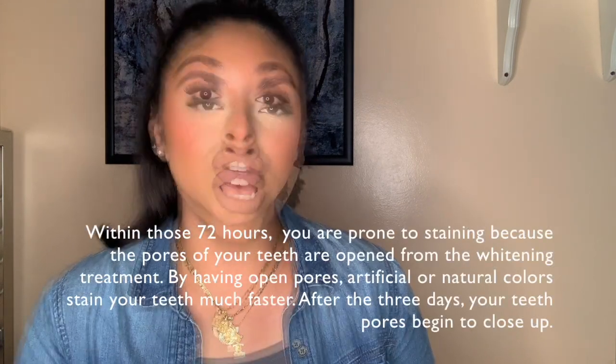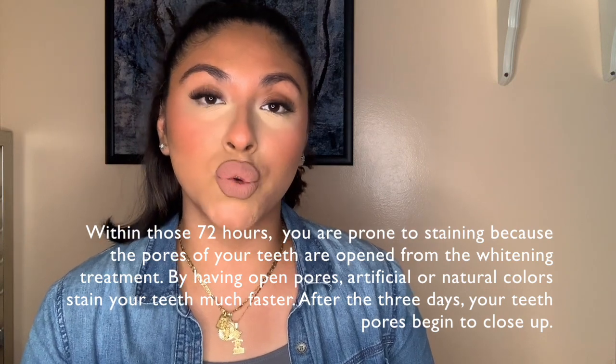In terms of upkeeping, after I whiten my teeth I wait at least three days before having any coffee or any artificially colored drinks — such as Gatorade, Powerade, or anything with added color. You also want to avoid berries, because if you squeeze a berry onto a white shirt it'll instantly stain it, and the same goes for your teeth. That's why I recommend waiting at least three days before consuming coffee, berries, or anything like that.